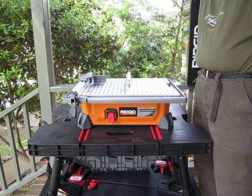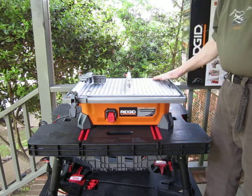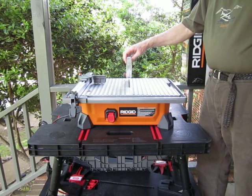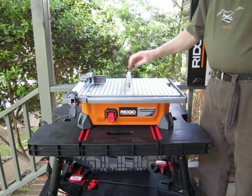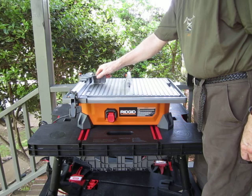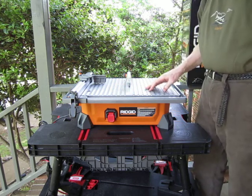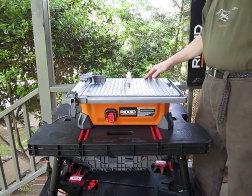I'd like to go over a few of the features. First, it has an aluminum tabletop, which is very nice and rust proof. The blade is also one they use on their higher-end saws — very durable, and I've had good results with it so far. It has a very accurate fence and a miter attachment. It'll rip an 18-inch wide tile and do diagonal cuts for 12 inches.